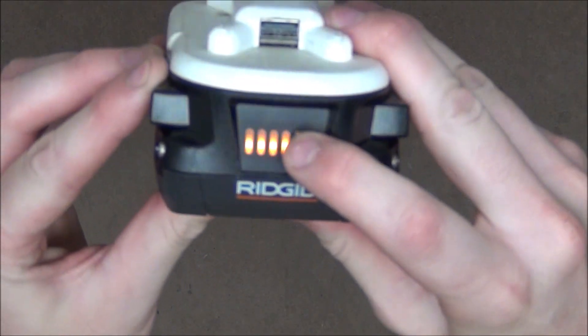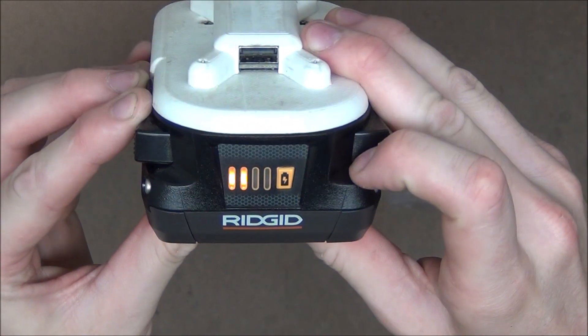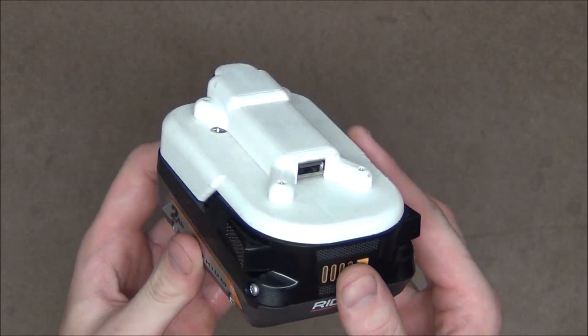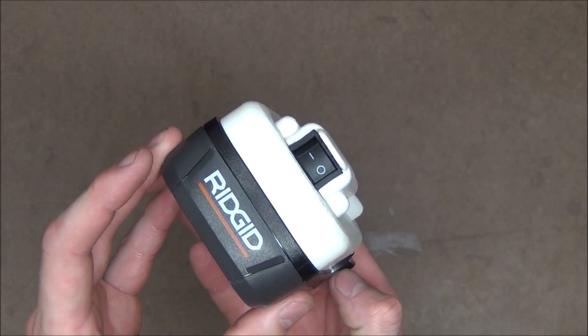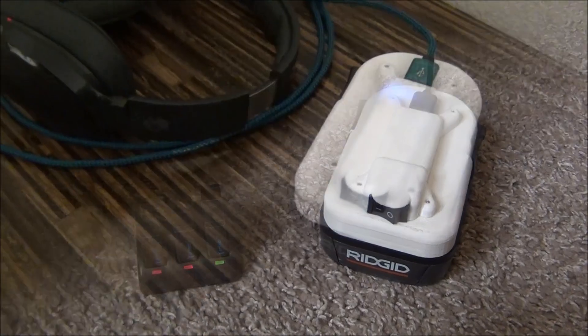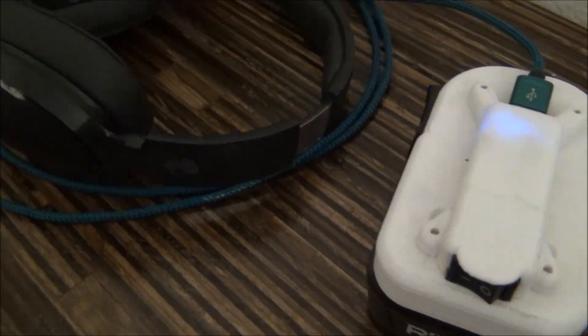The only potential drawback I can think of is if you want to take it on a plane — I'm not sure how airport security would react to it. However, they do already make you carry on your batteries, so maybe they wouldn't care. You can try that at your own risk. But past that, it works great in just about any situation.